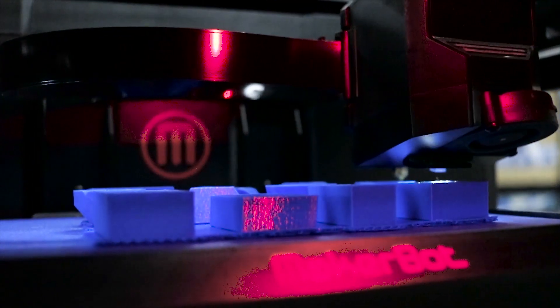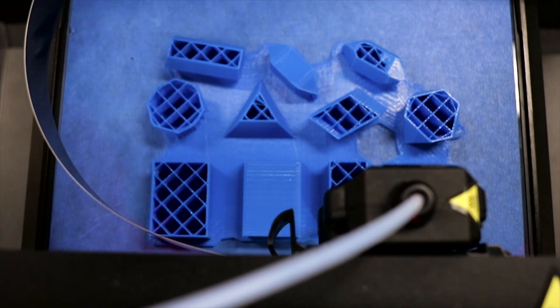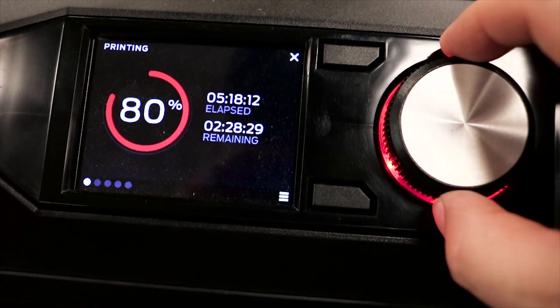3D printing is a fantastically innovative area right now. If you can imagine it, you can probably create a small plastic model of just about anything.